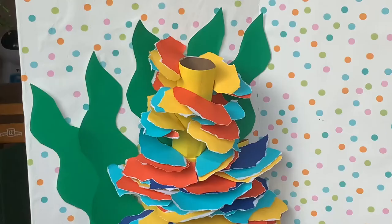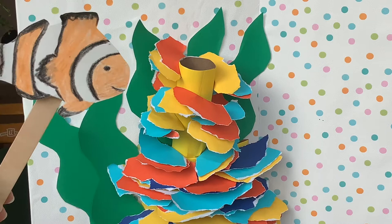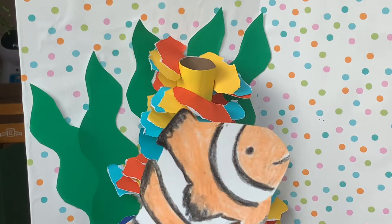Before we get started, let's go over our rules. First, don't forget to try your best — art isn't about making the perfect thing, but it's about having fun. Second, make sure to be safe, especially when using scissors — those things are sharp. And our third rule is be kind to others. If you make a mess, don't forget to clean it up and thank anybody who helped you along the way.